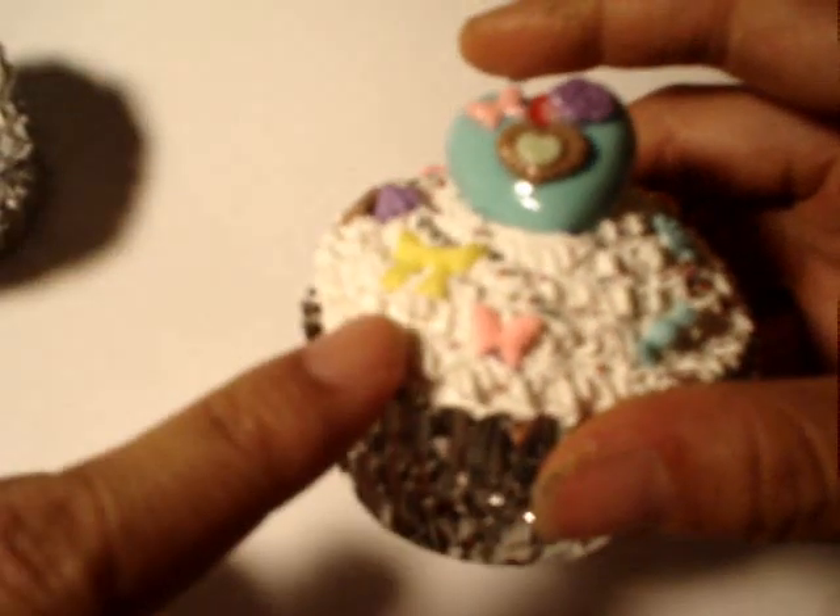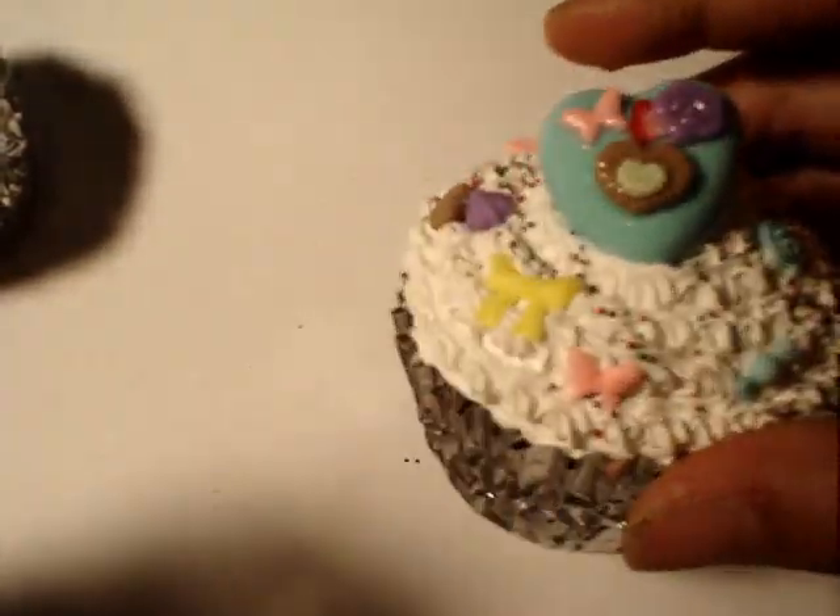You can also add more, of course. You'll get something like that. This one is using a smaller icing tip, and the other one is using a larger one. Enjoy!